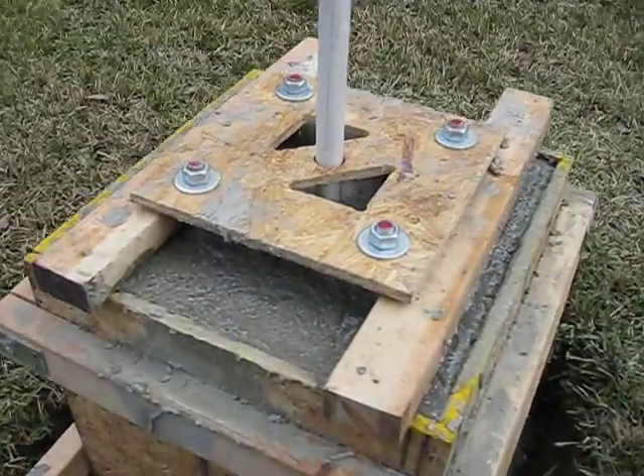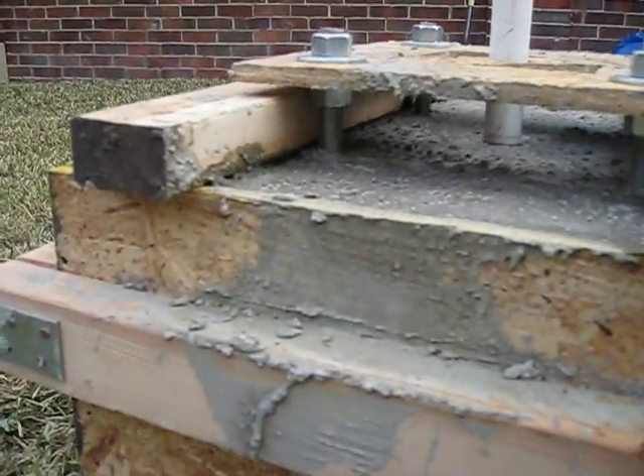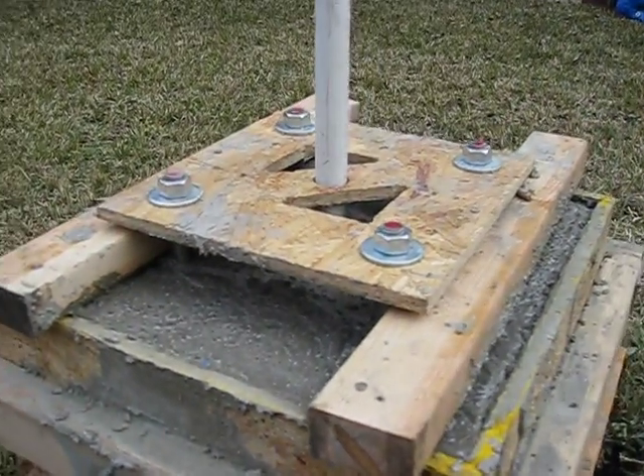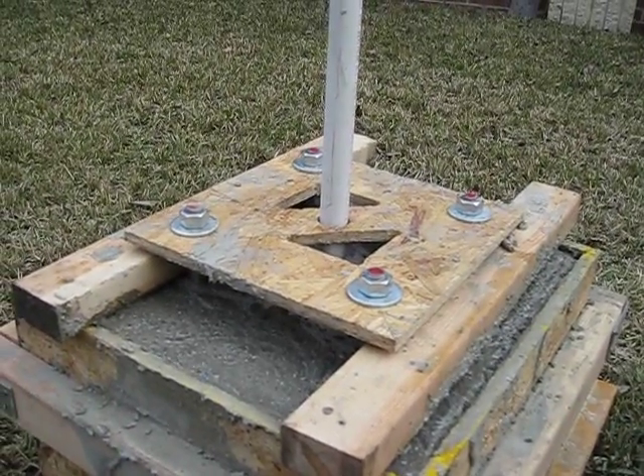But there she is. The bolts underneath — not sure if you can see that, but there they are. I'll take those nuts and washers off there later next week when I take the form apart.